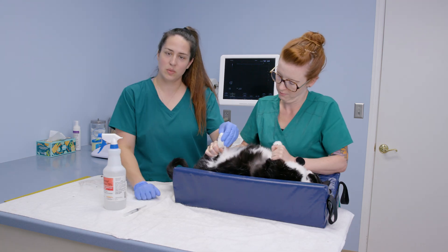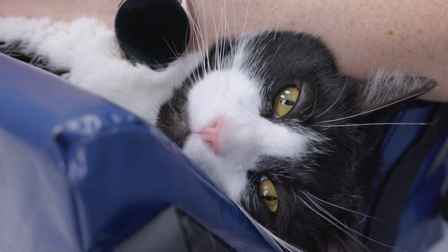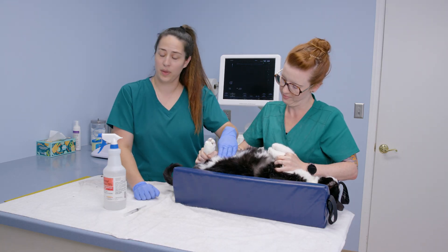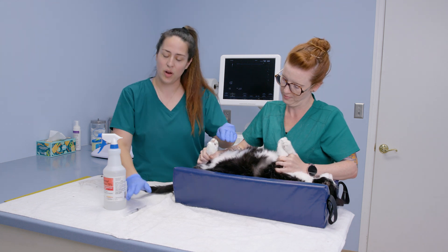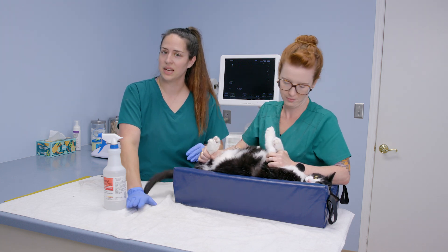We want to make sure that we're wearing gloves to help keep the procedure sterile. We want our patient as comfortable as possible, so we'll spray the area down to visualize the bladder with the ultrasound probe while also keeping that area clean before we start putting our needle into the skin and into the bladder.